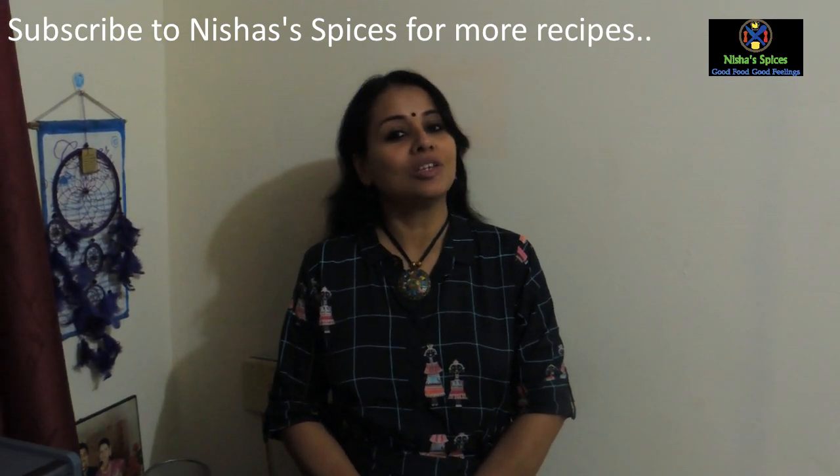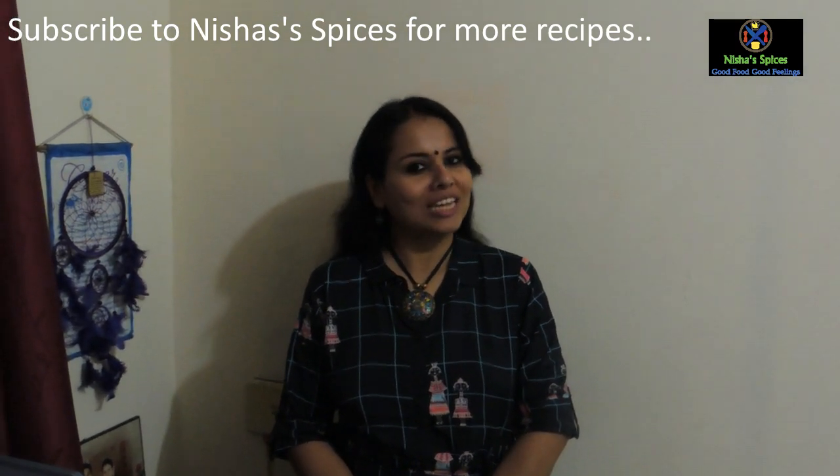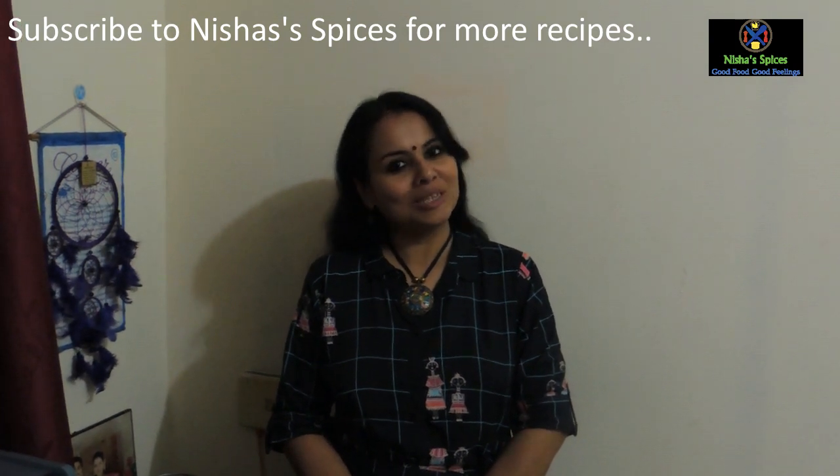If you have a taste of the food, you can eat it in the morning. You can also use this recipe. Please subscribe to Nishra Spices.